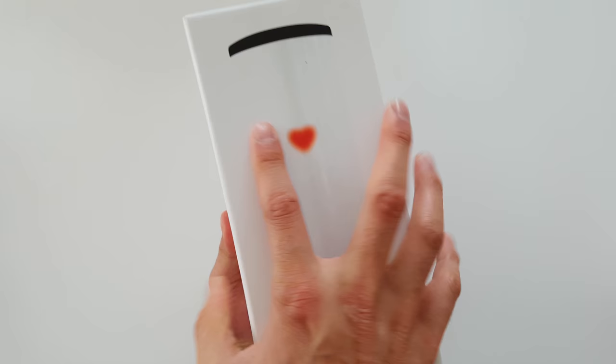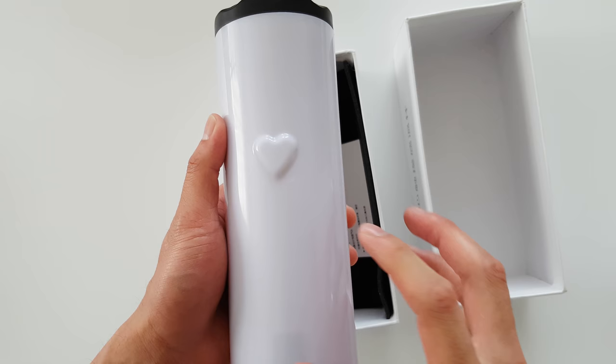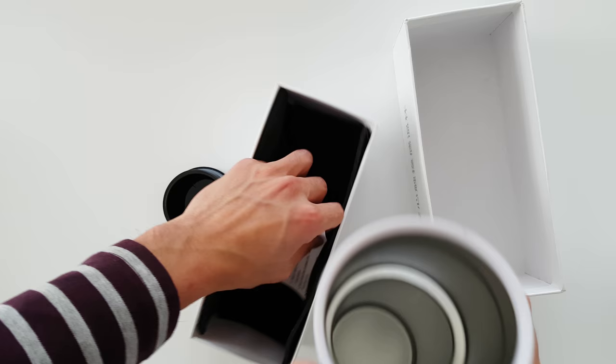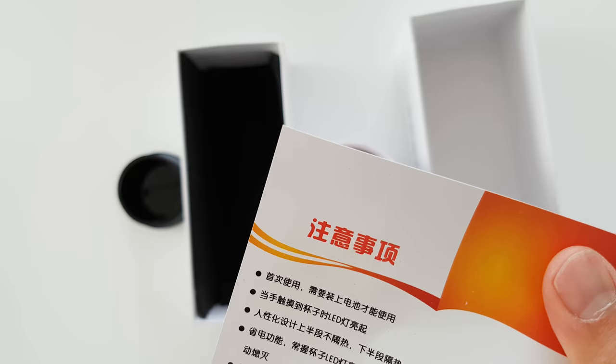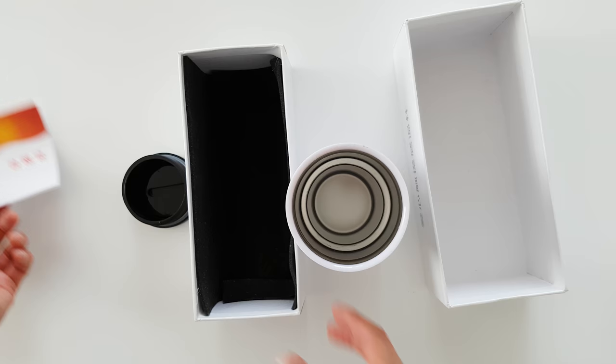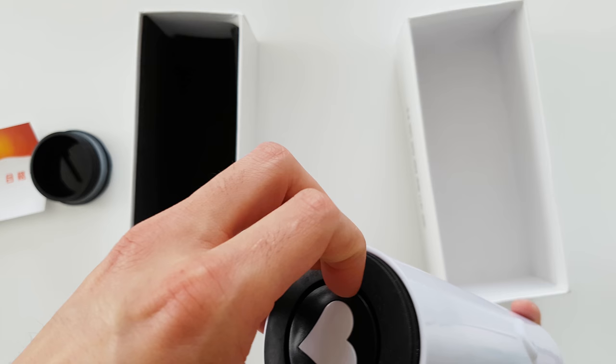This is a nice box they have here. Here's the heart cup — you can see the love heart on it. What's in here? Just some Chinese writing. Okay, that's what it looks like. This is where you put the battery.